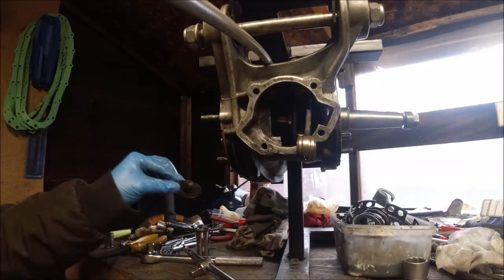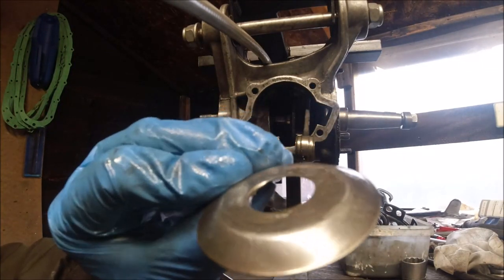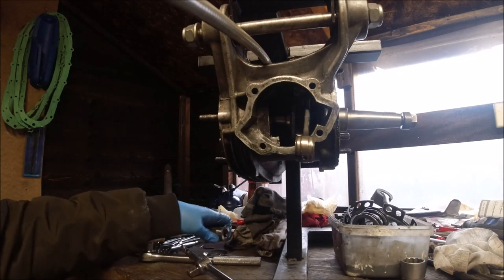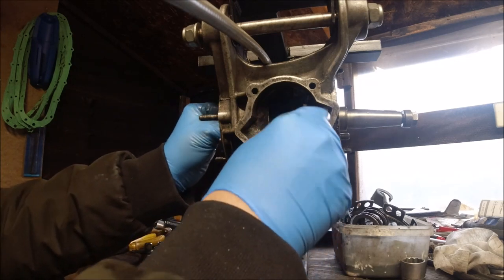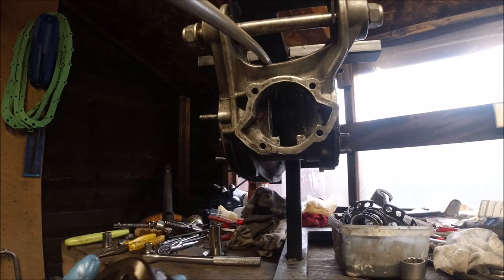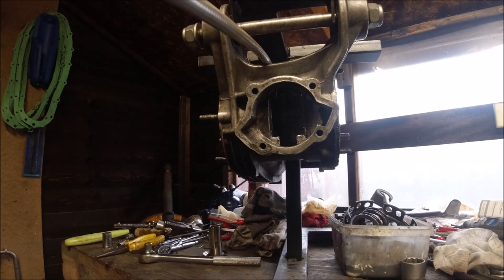It looks like this washer here was stopping it coming off. That is basically locked on like that - the drifted moved in the end. And then all I've done is knock the crankshaft through. So that's the crankshaft I'll be using. See what I'm saying about the grease - I would have thought that would have washed all that rubbish off over the few years that I've built this engine. The engine obviously not.